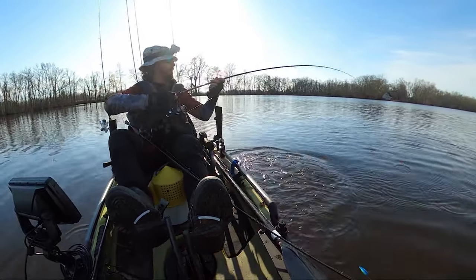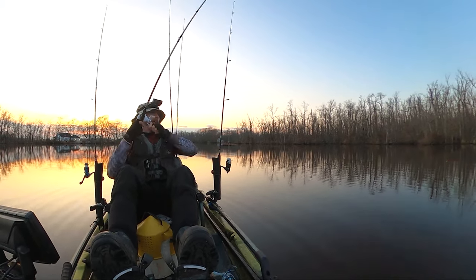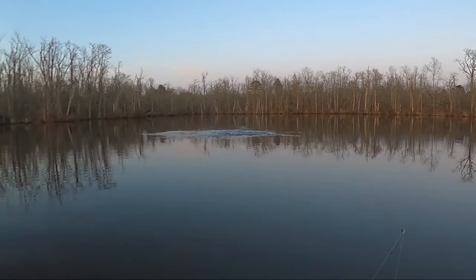Nice bass, too. Got him. There we are. That feels good, y'all. That feels like a good snake, y'all. Still got him.